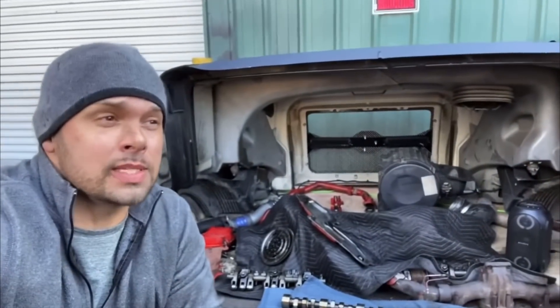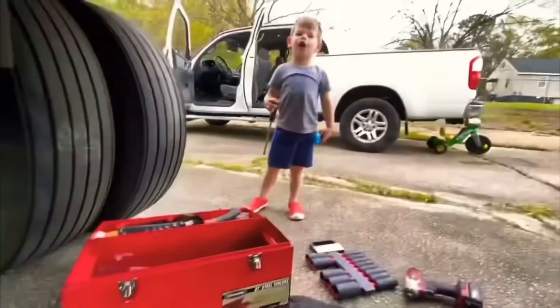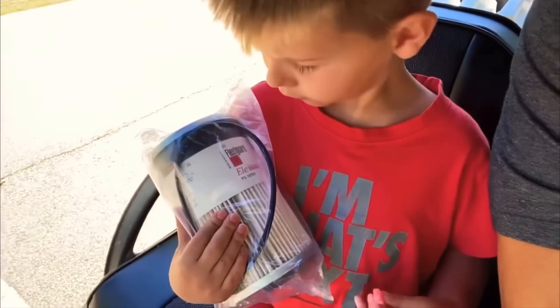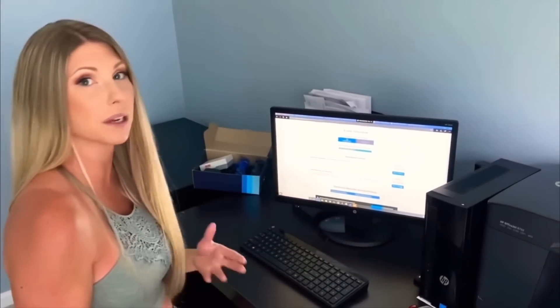Those head bolts are probably one of the hardest things I've ever had to get out. And J.D. Huffman — hey, you're safe. Oh, that was nice of you. So that is a wrap. What do you think, you good? Every state is probably gonna be different.